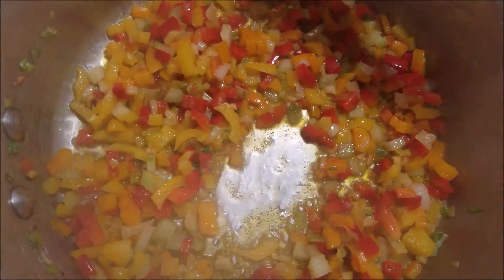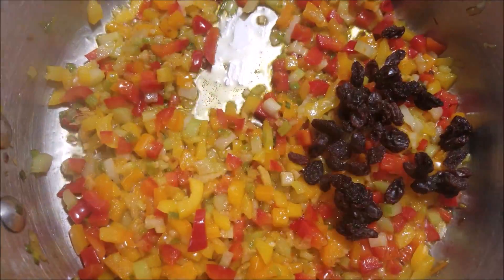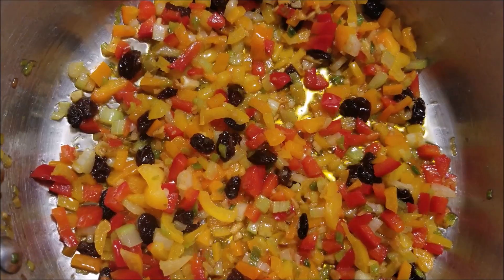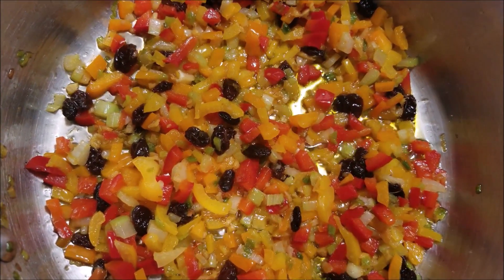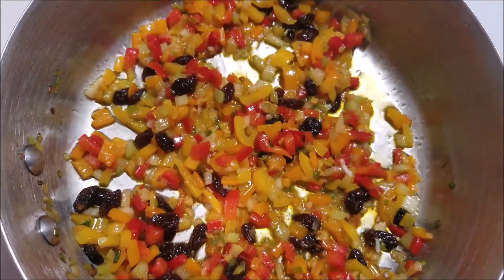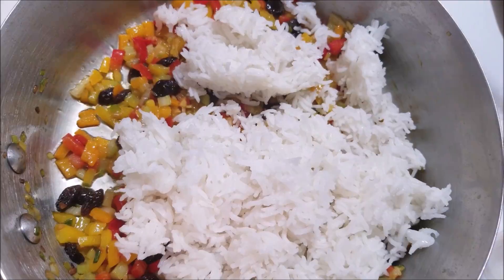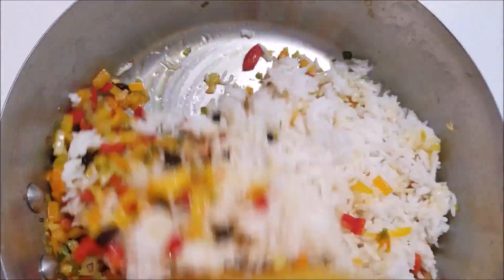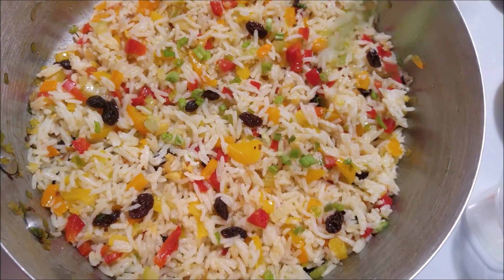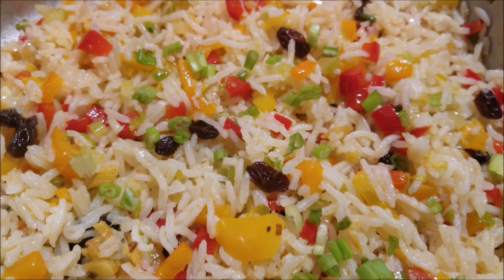Make sure you don't overcook the bell peppers. Now add in the raisins and mix it well. As you can see, the vegetables and the raisins are all cooked very well. Now add in some salt and give it a good mix. For the final step, add in the rice and stir the rice well with the vegetables. Garnish the Christmas rice with some green onions, and that's it — delicious and easy Christmas rice is ready to be served.